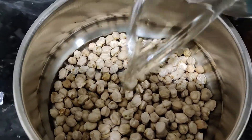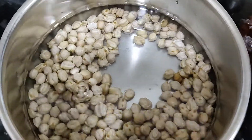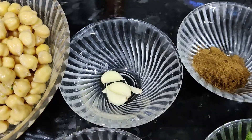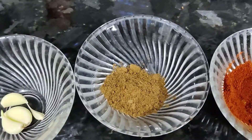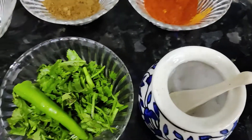We will soak it for 8 hours. We will use 3 pieces for the falafel. We will put it in 3 cups.